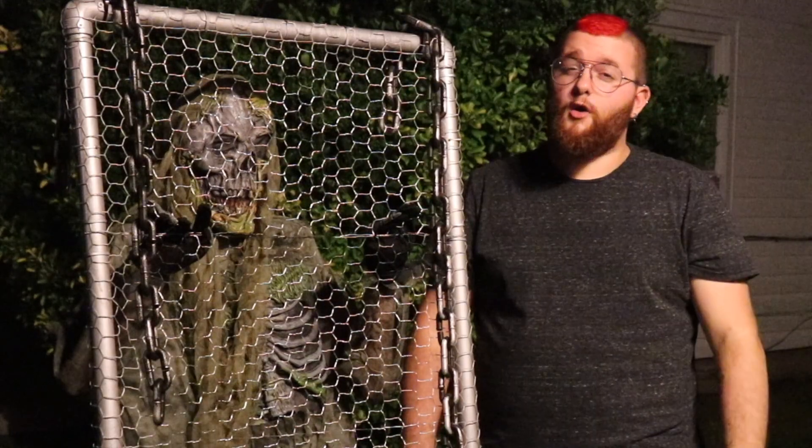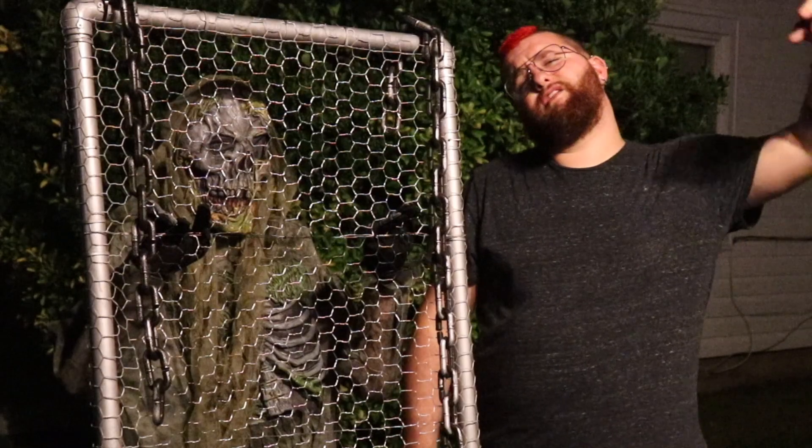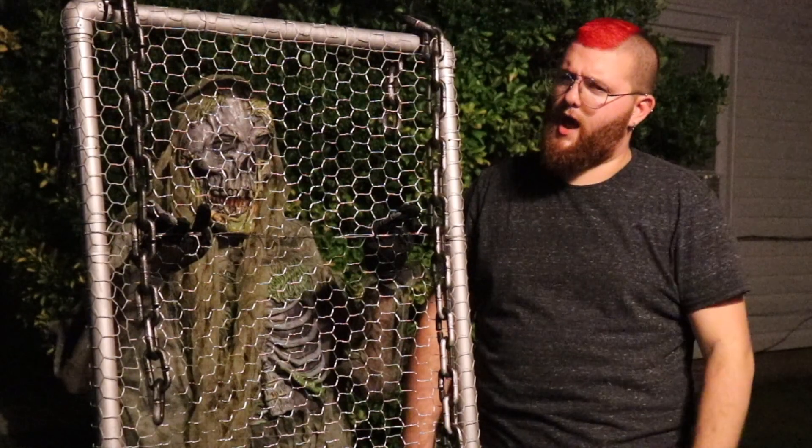Hey haunters, welcome back — I hope you enjoyed the video. If you did, make sure you leave a like, hit the subscribe button, leave a comment, even hit the notification bell if you're into that kind of thing. And if you don't like the video, don't tell me because it hurts my feelings. Thanks and happy haunting.